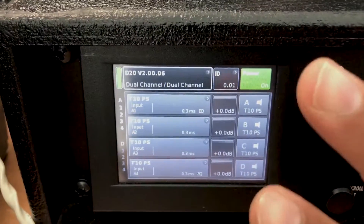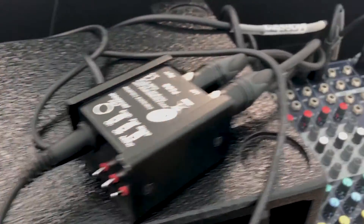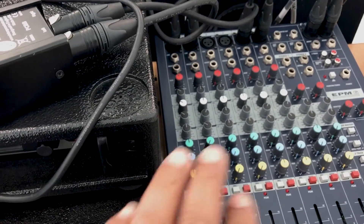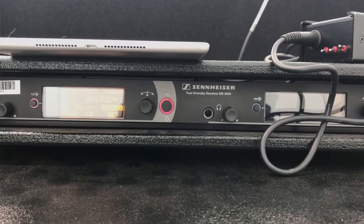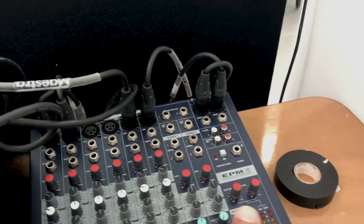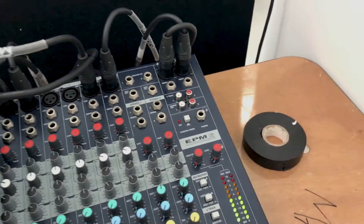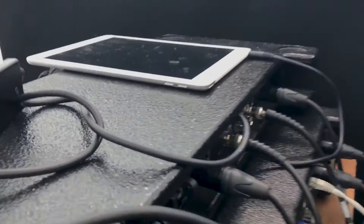That's how you configure your speaker type on the D20 amplifier. As you can see, I've connected an iPad via a DI box to this mixer, along with one microphone. I'm using Sennheiser M2050 receivers, and I'm taking two outputs — left and right — from the mixer going to the D20 amplifier.